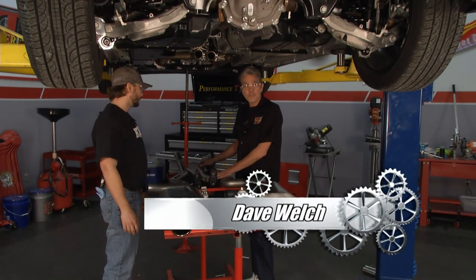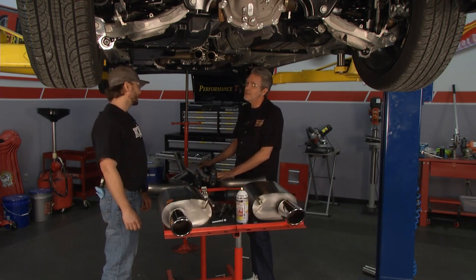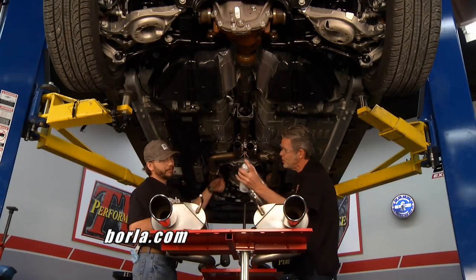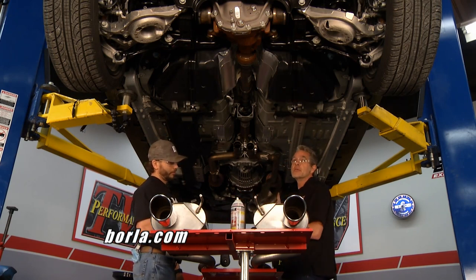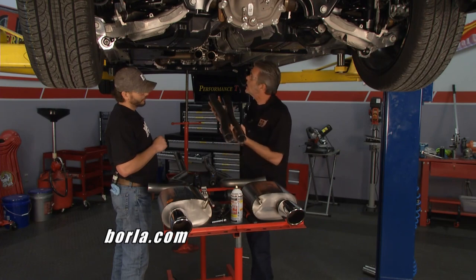Dave gets everything out of the box, checks it all, and has James from Borla Research and Development to give a hand. You can install this yourself in your driveway — just jack it up in the air, make sure you're safe. Use a little PB Blaster on the connections to slide things in nice and easy.